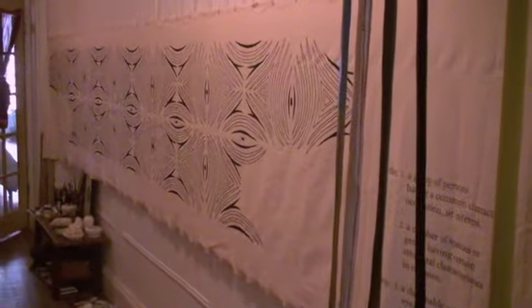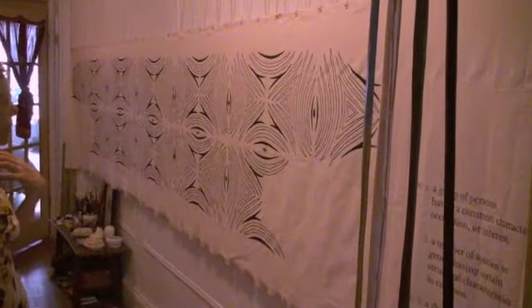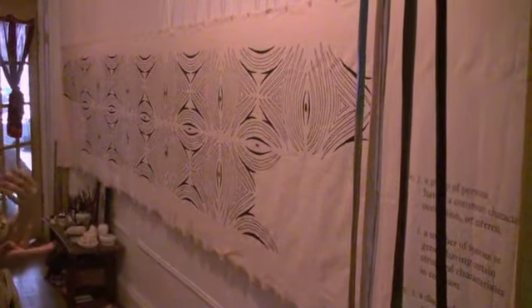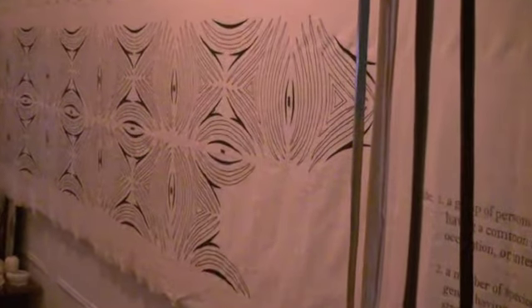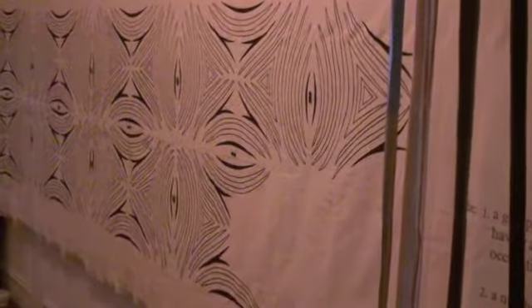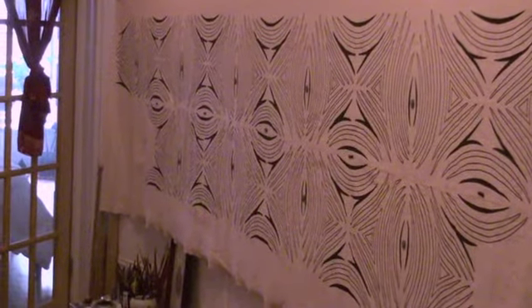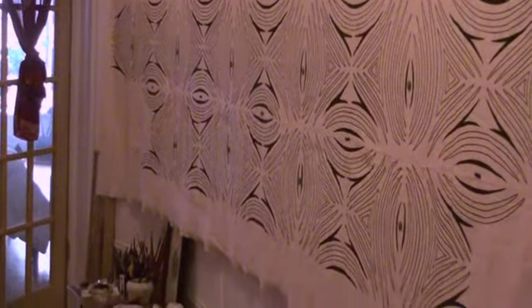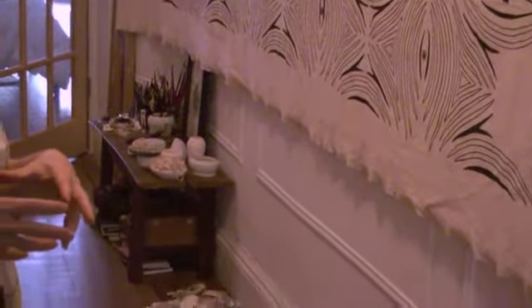It's basically a pattern, and it's the first time I incorporated text, using the ideas that I've always worked with, with my sculpture and my drawing, which as you can see from the shelves on the floor, collections of forms have always interested me.